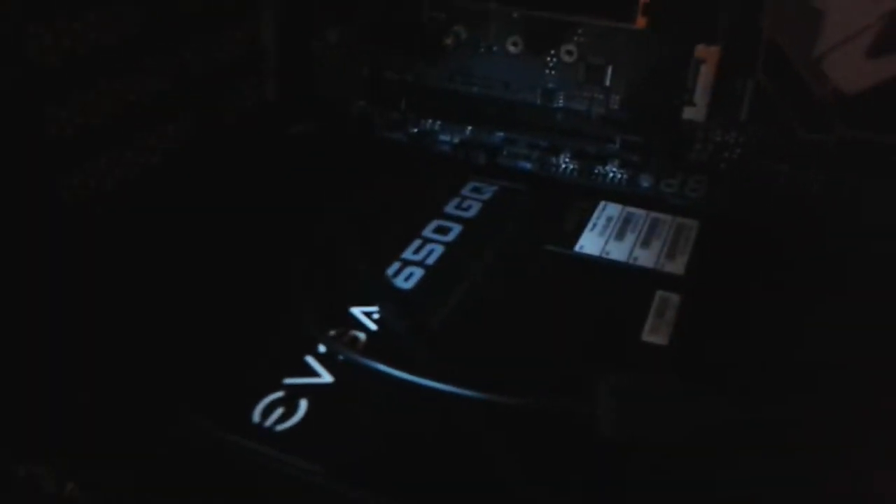Also, for storage, I have a Samsung 850 EVO SSD, 500GB, and a 2TB WD Blue drive as well for all my junk. And then I have a Gigabyte Z370 Aorus Gaming 5 motherboard, all powered by a Naviga 650GQ power supply.